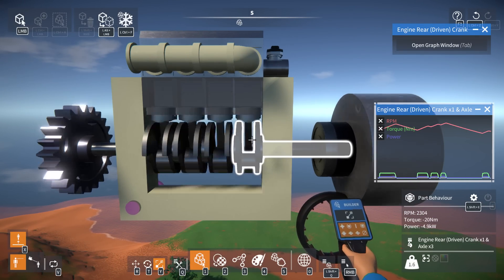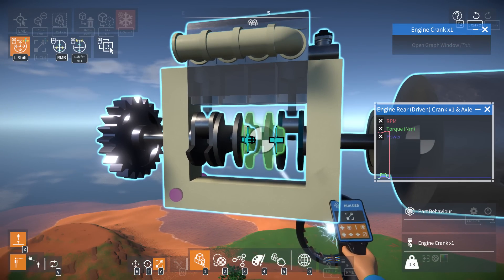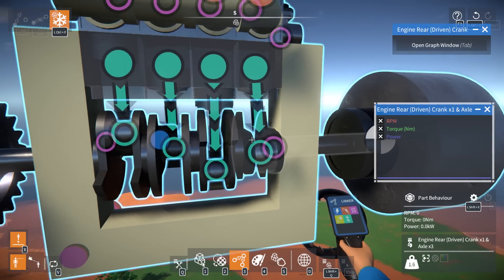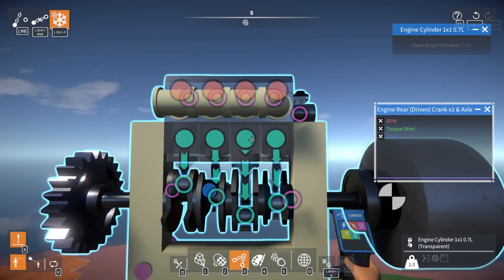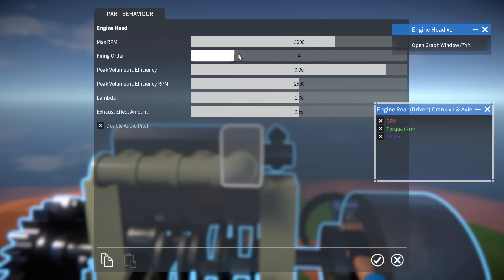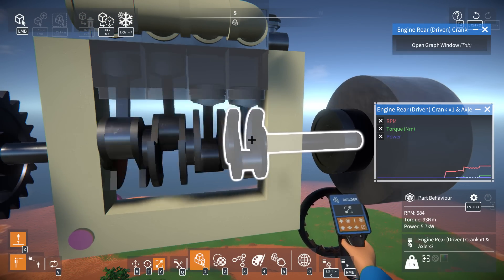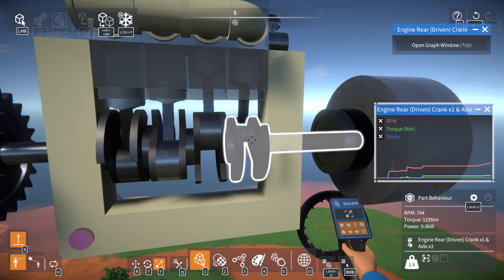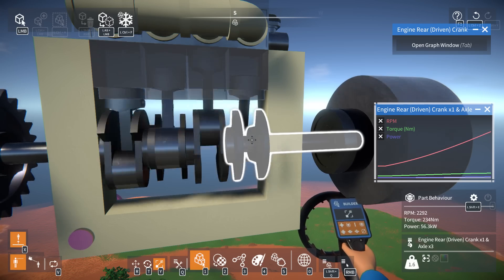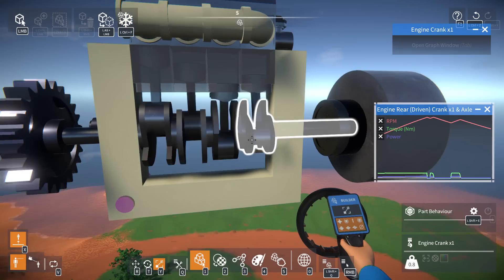Let's do one last check out of curiosity — this is what I'm calling the old Scrap Mechanic engine. If I offset this one by 90, offset that by 90, and offset this by 90 — this is how we'd build a piston engine in Scrap Mechanic, where each piston pushes the next set around the circle. And then we set the firing order one, two, three, four. Let's see what this does — does it make it any better? Still 93 newton meters, 5.7 kilowatts, and it looks like a similar curve, maybe a little shallower.